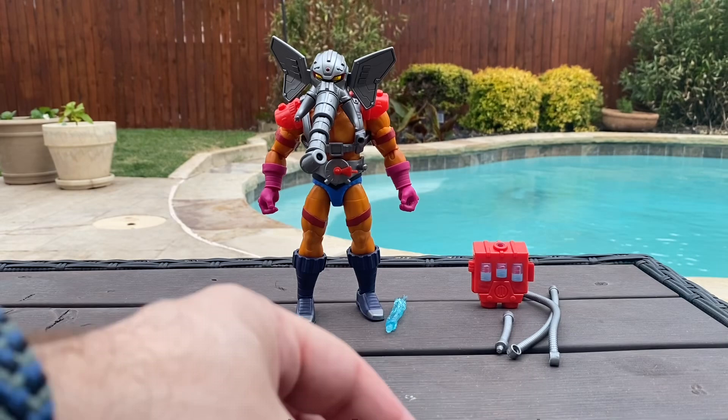Anyway, that was my review on the Masterverse Snout Spout. Hope you guys are having a good day. Make sure to like, subscribe, and comment, and I've got some more stuff coming up — a bunch of Masters of the Universe stuff that I still need to unbox. So just hang tight, be patient with me, and I'll see you guys next time. Bye.